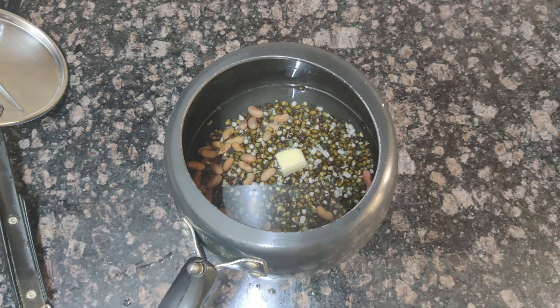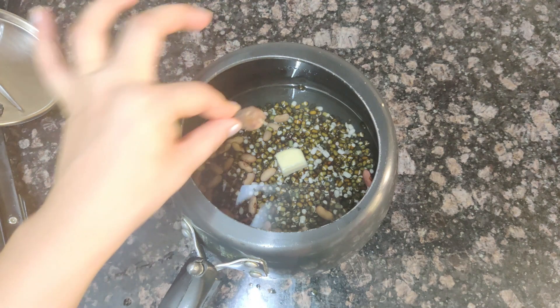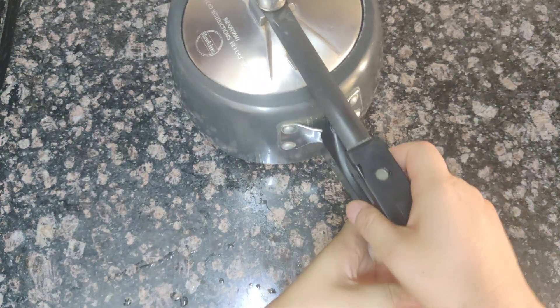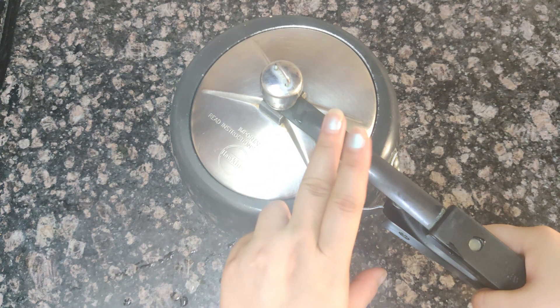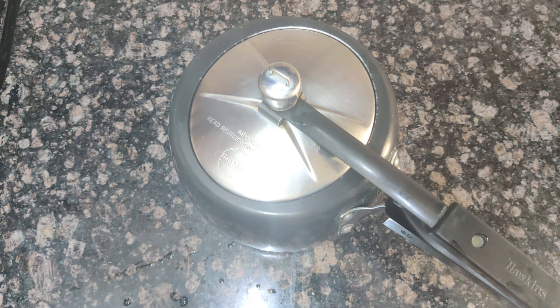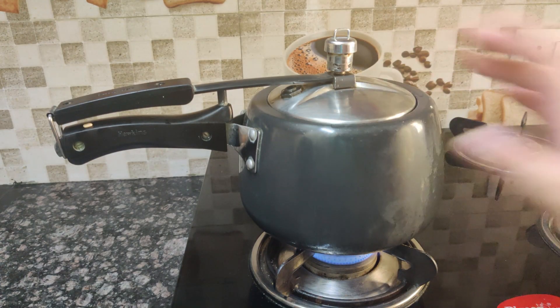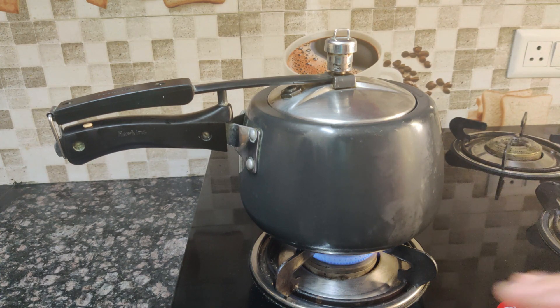You can try it this way for a good flavor. Put the dal in the water and add 4-5 cups of water so that the dal boils well. Then we will boil it. I have it on the gas flame and have added 4-5 cups of water.